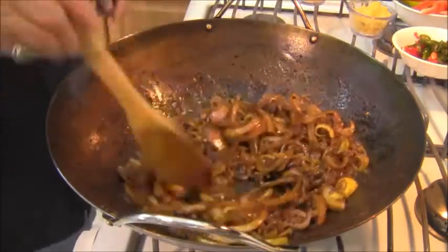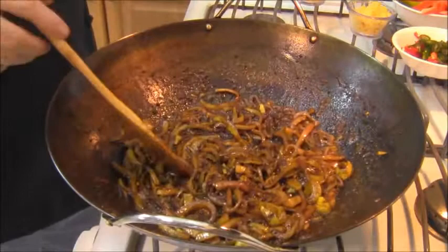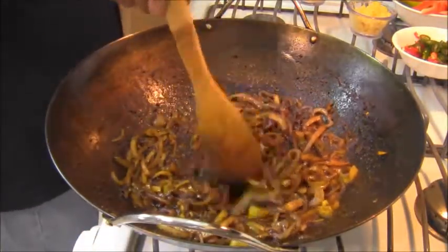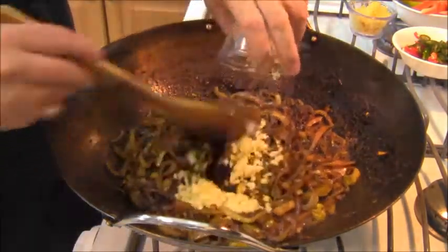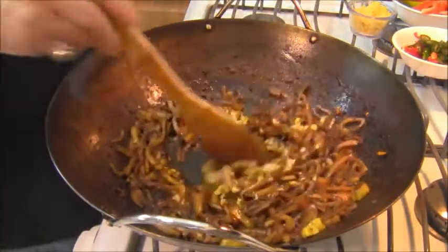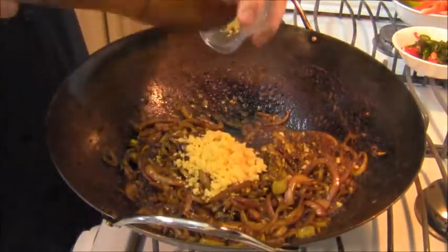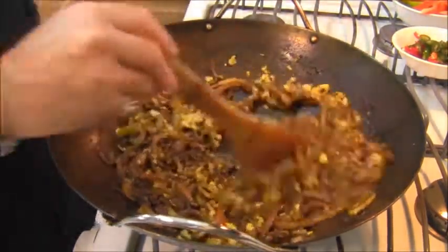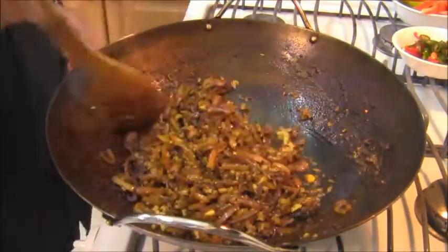Alright guys, the onions have softened and browned — they're right at that point. So I'm going to add in my garlic. I'm not going to waste any of that garlic. And I'm going to add in my ginger. The fragrance in here is fantastic.